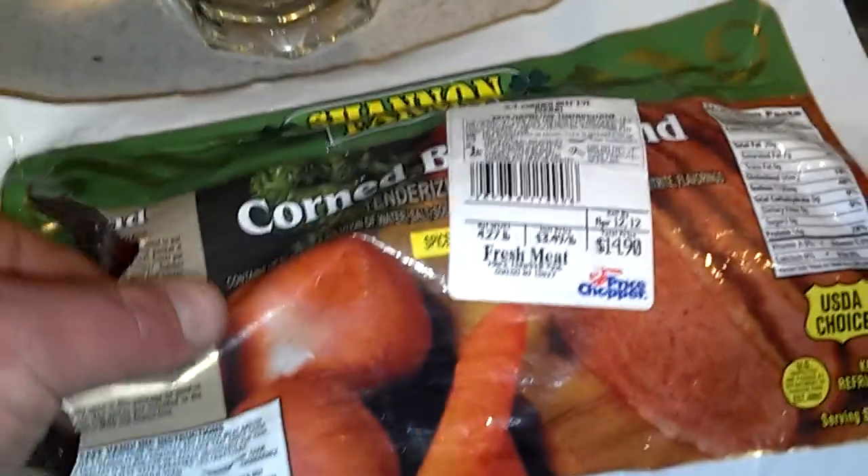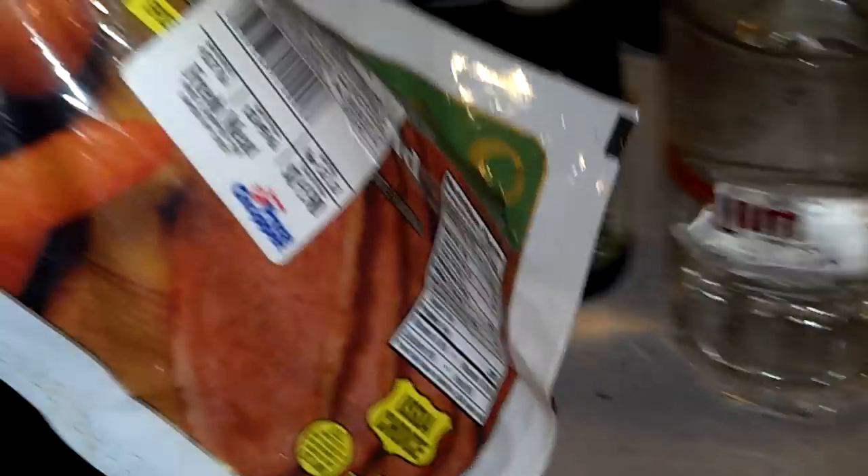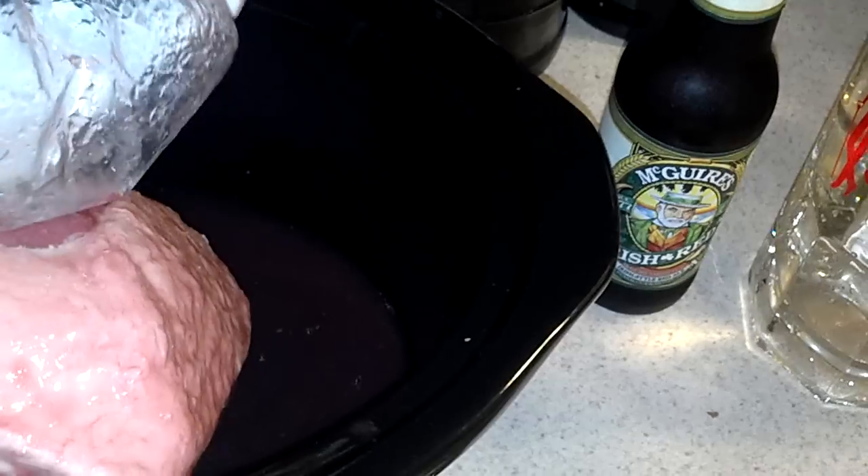The corned beef — I just want to dump it all in. All the juice, don't empty out the juice. Throw it in there; that's what makes it good.